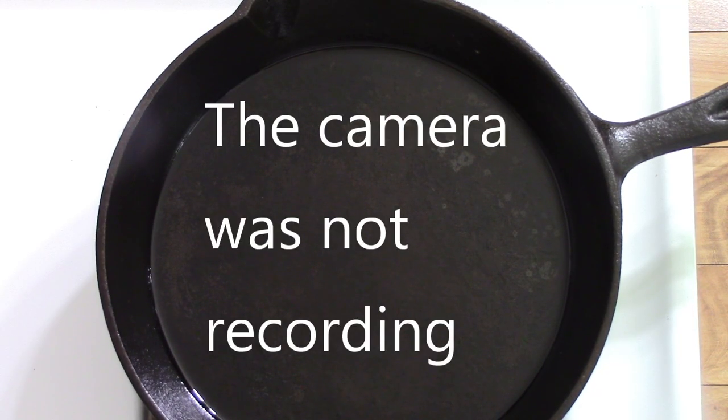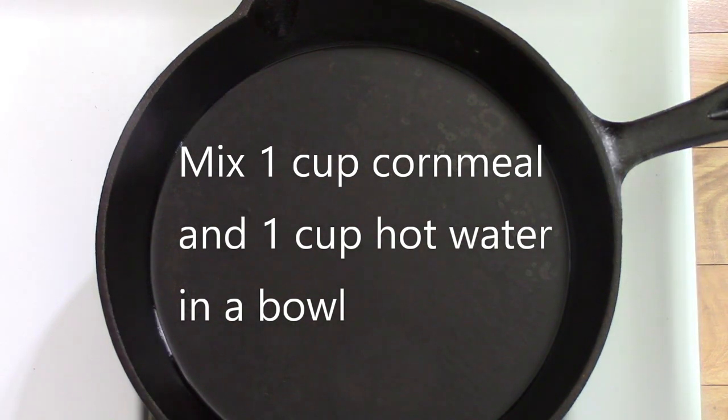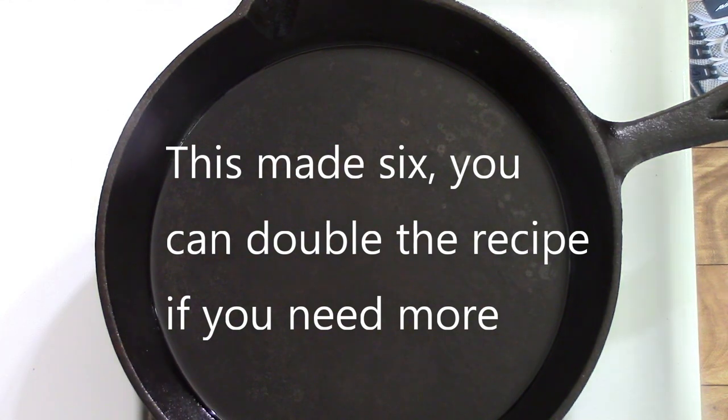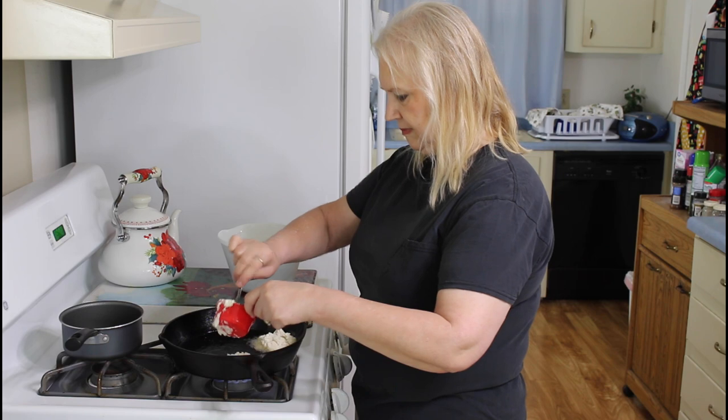My beans are in the crock pot and still cooking. Now I'm going to make my hot water cornbread. This right here is a cup of self-rising cornmeal, and this right over here is a cup of hot water. I'm just going to pour that in and stir this all up. Over here in my pan I've got my oil heating up.